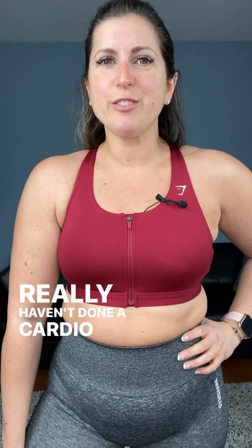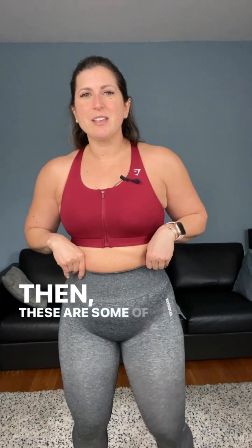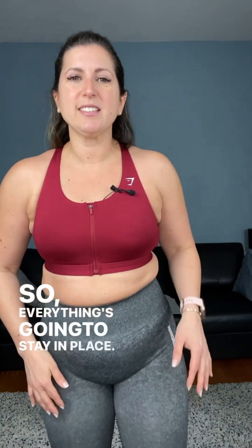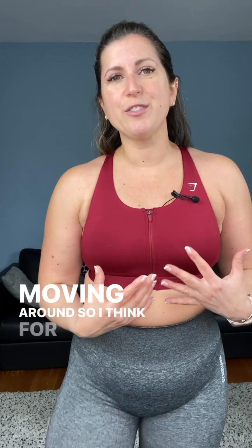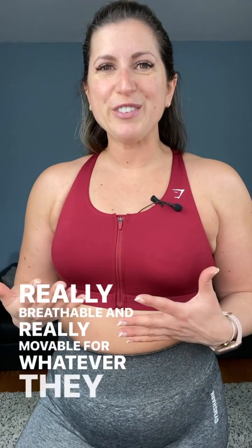On Thursday, we have core strength and conditioning. I haven't done a cardio day at the gym in a while — I've been healing my back — but I've been really craving a core day, so I thought this was a good day to go. I'm wearing a zip-up training bra from Gymshark and the Adapt Seamless leggings. They have an amazing band so everything stays in place, they really move with you, and they're really breathable and movable — perfect for core cardio without anything too thick or warm.